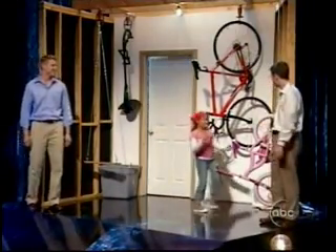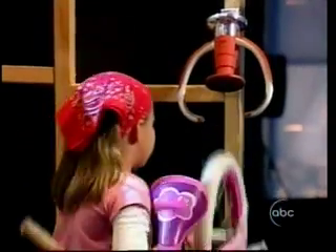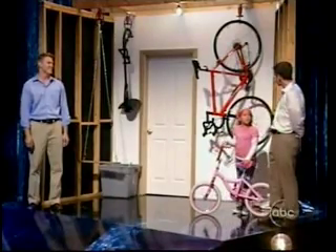Oh, hey, Mia. Hey, Craig. Hey, Mia, if you're going to go ride your bike, we'd better check the weather. Hey, what's the forecast?